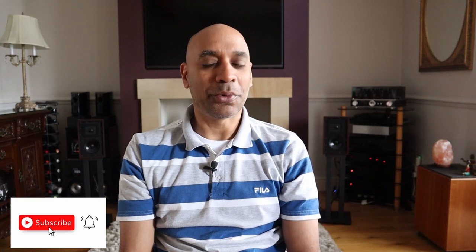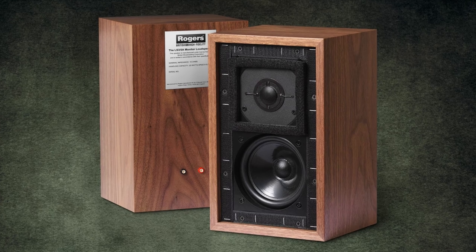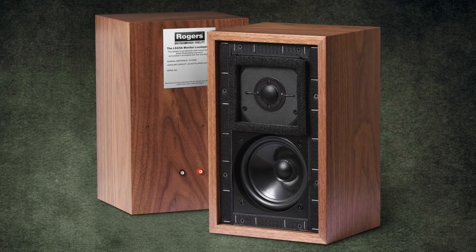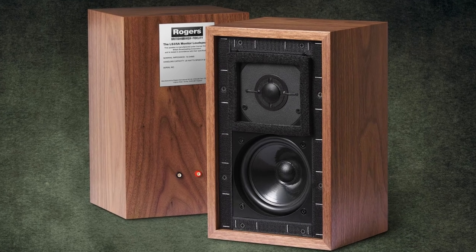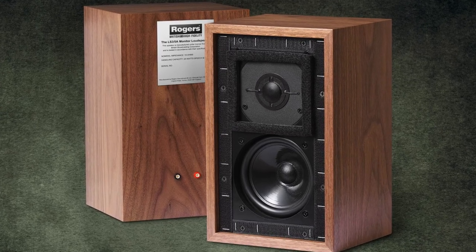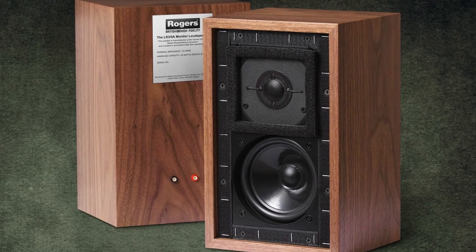I am hoping to review the original at some point as well. In the interim, I'm interested in reviewing this speaker for a number of reasons. One is cost. Official versions of the LS35A now retail for between two and three thousand pounds, driven up by the fact that the materials used aren't easy to obtain and some production methods are quite expensive.